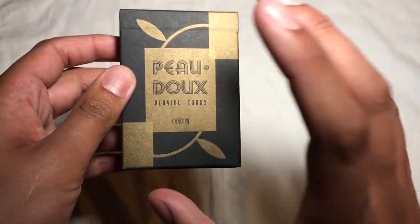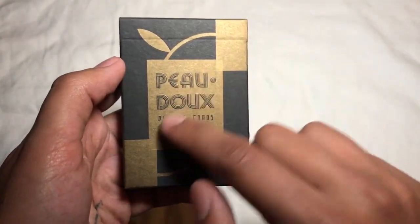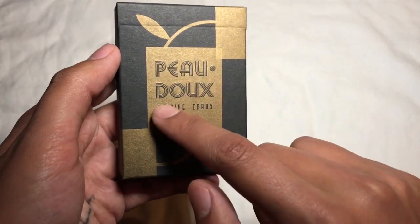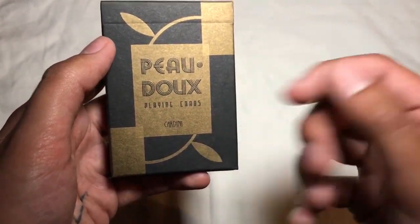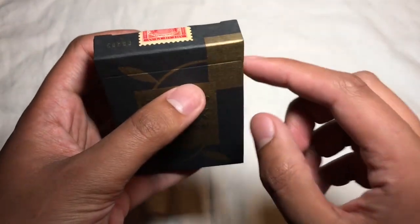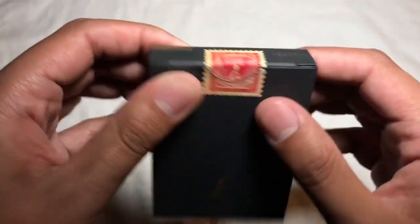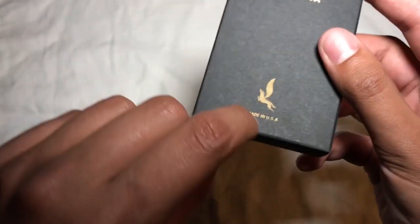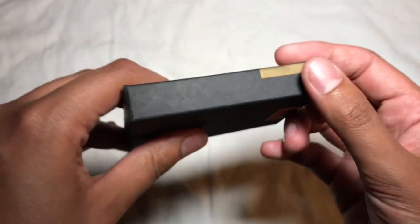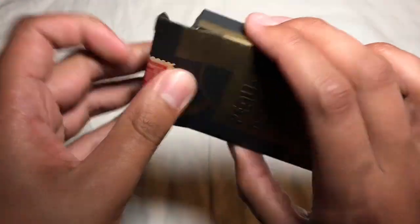This is a pretty simple tuck case, and the interesting thing is that it doesn't resemble the cards at all. It's got gold ink on the box, the name of the deck and 'playing cards' are actually embossed into it, and it's got some leaves with a little bit of gold overlapping. The top just says 'Cards,' and we've got the Art of Play postage stamp-style seal, a little unicorn, 'Made in the USA,' and some Art of Play copy on the bottom. Very simple but very elegant tuck case.